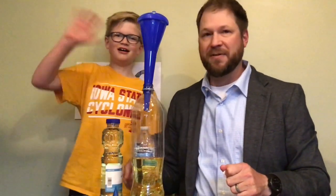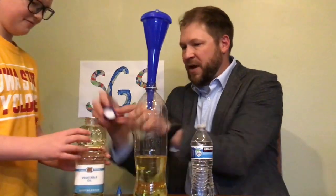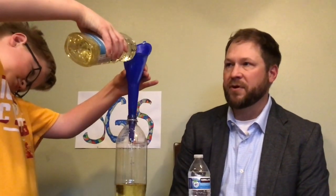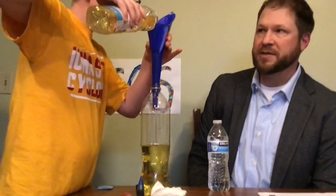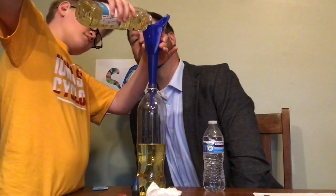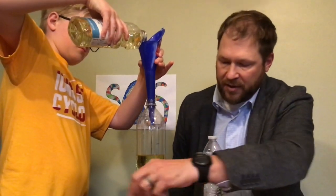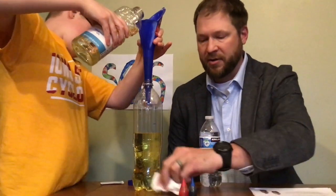By the way, this is my son Daxton — he is going to be a fifth grader. So he's filling the container about two thirds of the way up full of oil. Watch up here so you can see it. My funnel is pretty narrow, otherwise it'd be a little easier. So he's pouring it in.